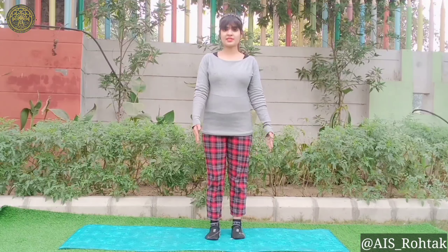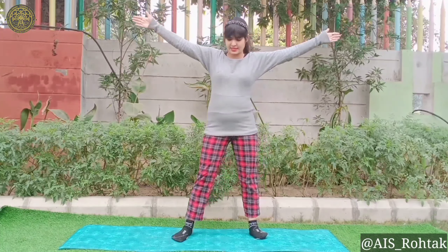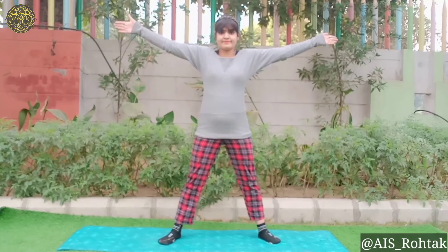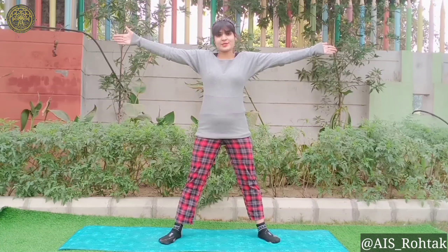Step the feet apart with the arms out to the side, open your legs. Press your weight into the feet and hold for 40 to 50 seconds in this position.